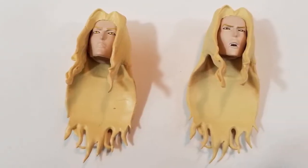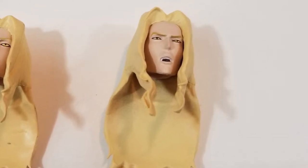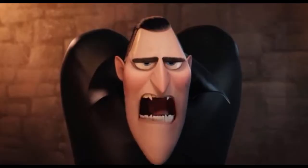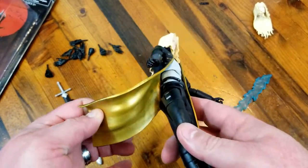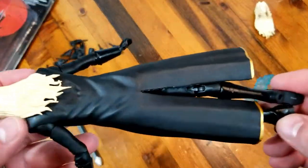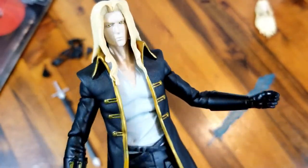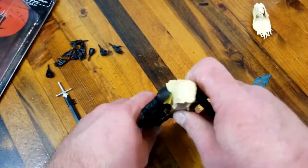He does have a different head that gives him a different expression — an open mouth with his fangs showing. His coat seems to have that nice vinyl plastic that gives it a little bit of movement. They didn't resort to cloth on it, which I personally like better. It seems to last longer and doesn't get as frayed. I think he looks pretty cool.